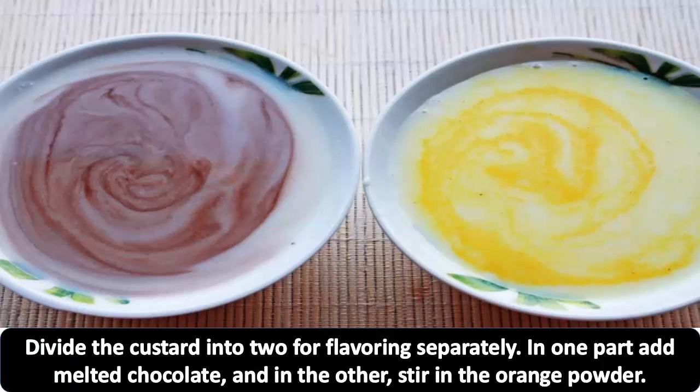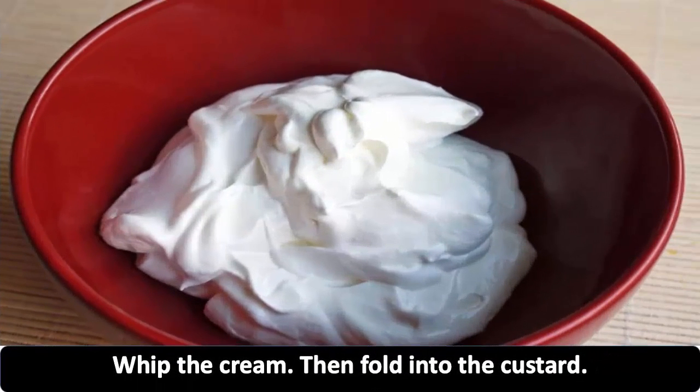In one part add melted chocolate, and in the other stir in the orange powder. Whip the cream, then fold it into the custard.